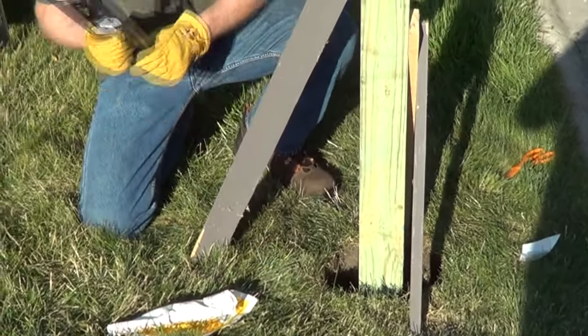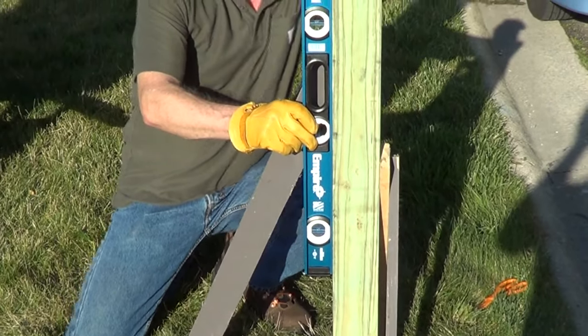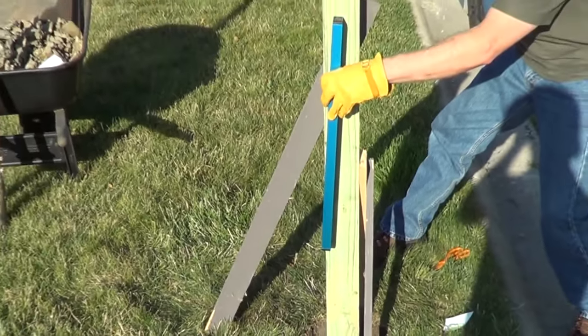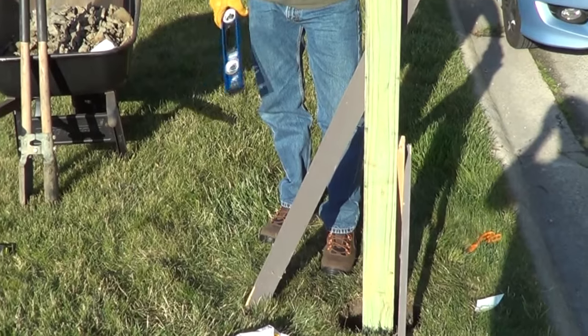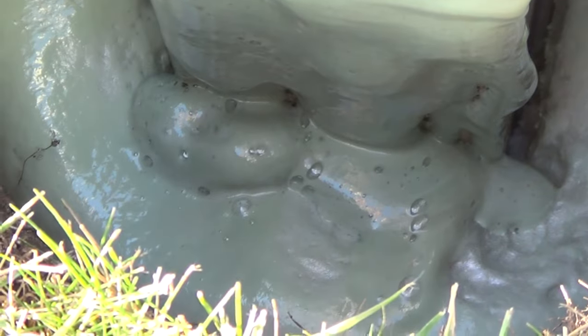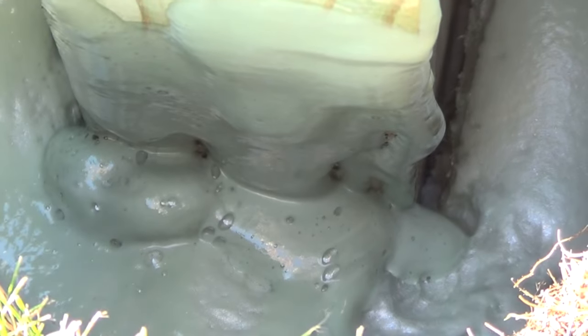I'm going to quickly confirm that it's still level because this will set up in three minutes. And now we're just going to hold on to it, although it's locked in place. It's going to slowly expand and fill the void.